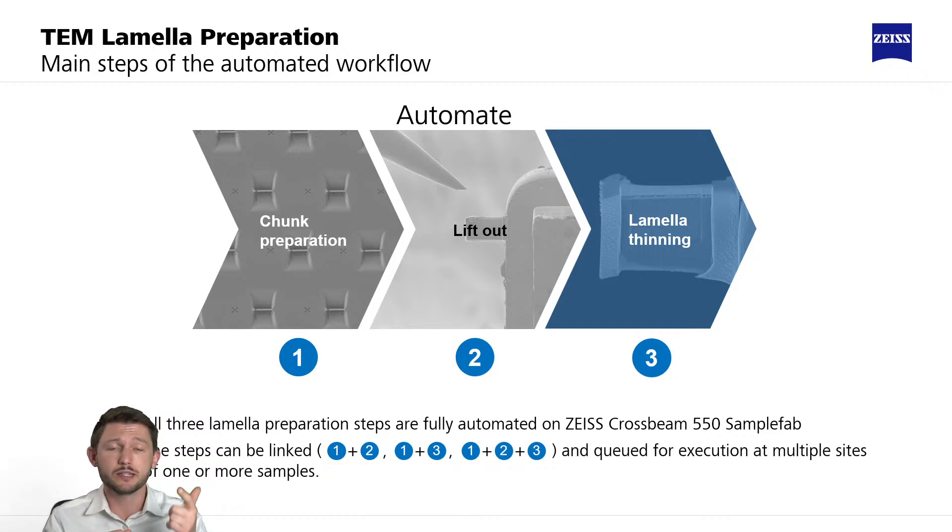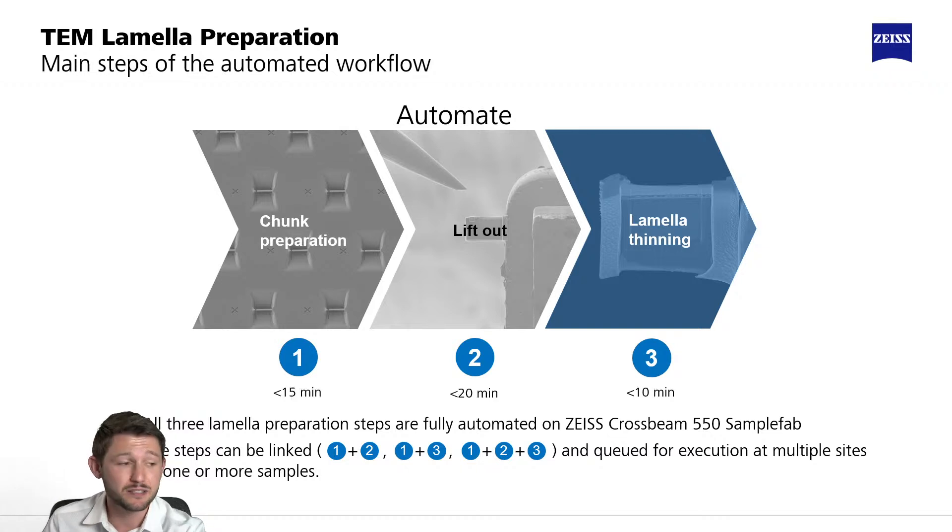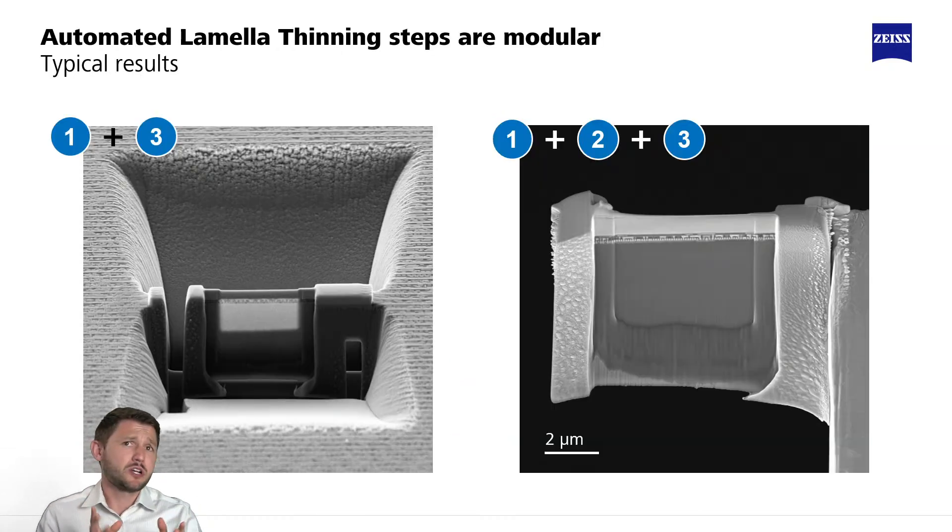I've myself done countless manual lamella prep workflows, so it's nice to see that it's at that sort of quick time scale. This is a couple of examples showing the modularity — just as a proof of concept. On the left side, we're showing if you were to perform the site preparation and just the thinning.